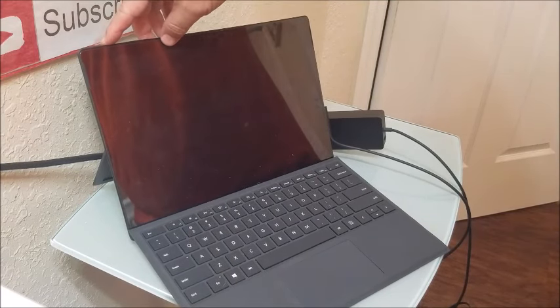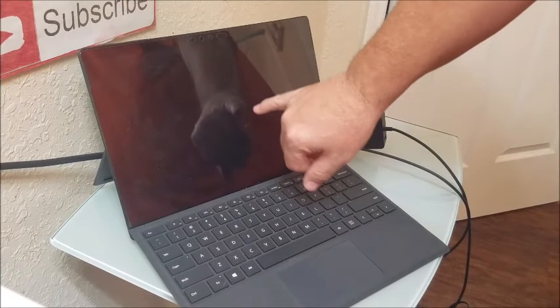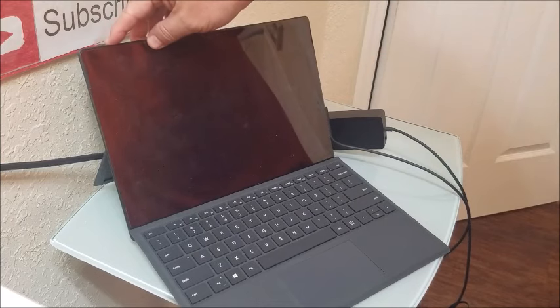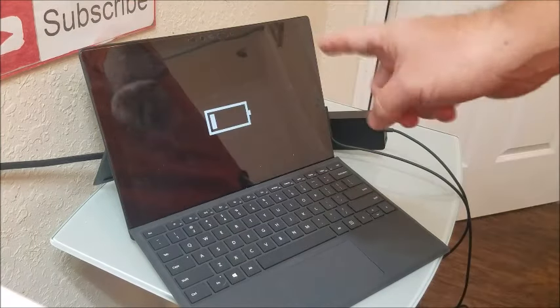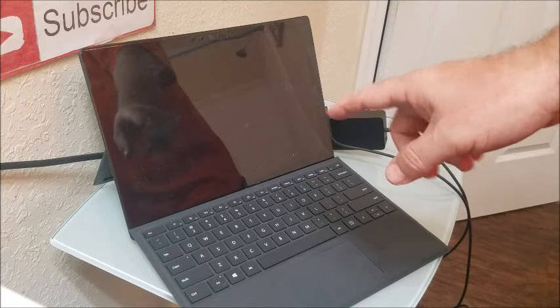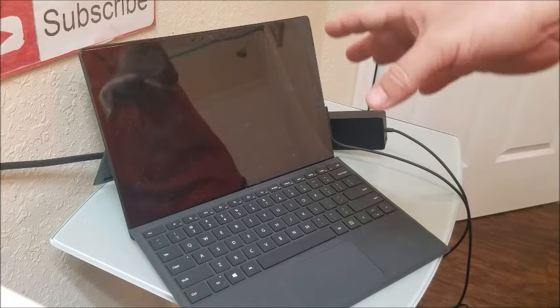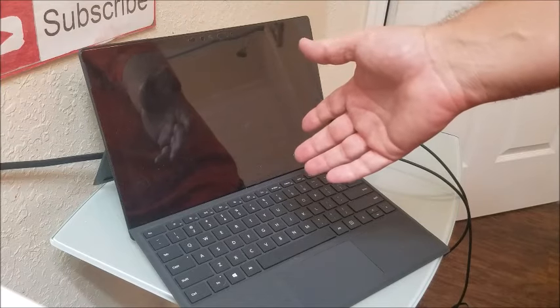For older models, you can just hold down the power button. Now you can see I'm getting that battery indicator — you see the little battery sign right here? That means it's not charging. The good thing about this is it means most likely the motherboard is still good and there's just a power issue. If the motherboard was bad, it would probably just not power on at all, or the screen would be bad.